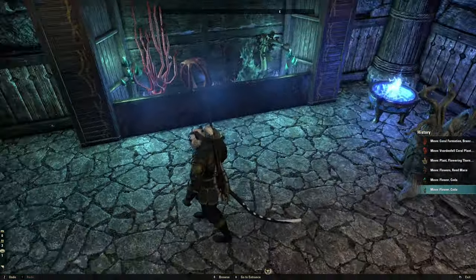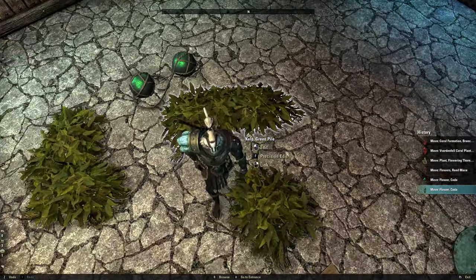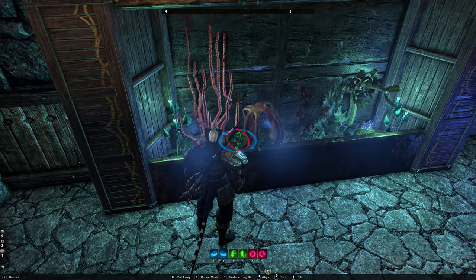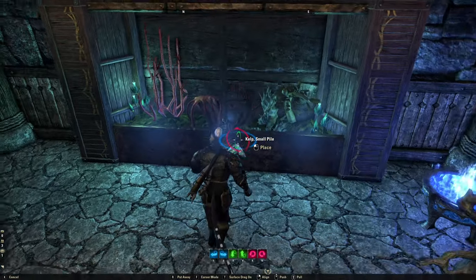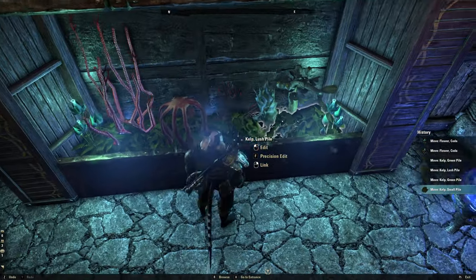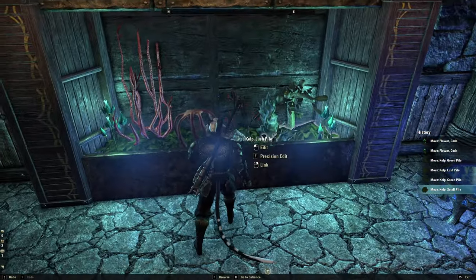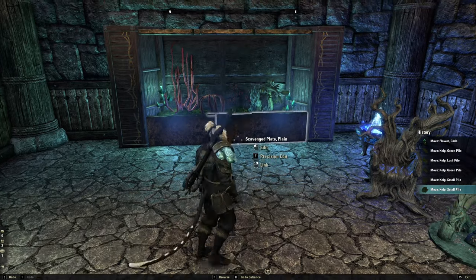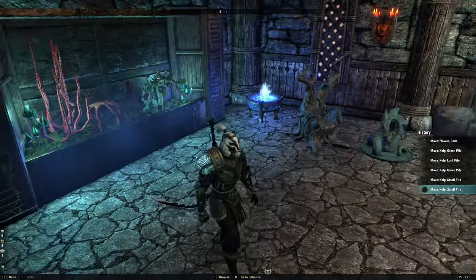Now that we've got the plants in there, the next thing to do is cover up the mess at the bottom. I like using these kelp piles for that — they're pretty readily available; I believe they come from fishing, but you can find them on Guild Traders. We just want to put them just high enough to cover up the mess at the bottom of the tank. I've previously used stone pebbles to cover up the bottom, but you end up using a ton of them and it takes up a lot of furnishing slots. The kelp does a better job of covering up the mess without using too many slots.